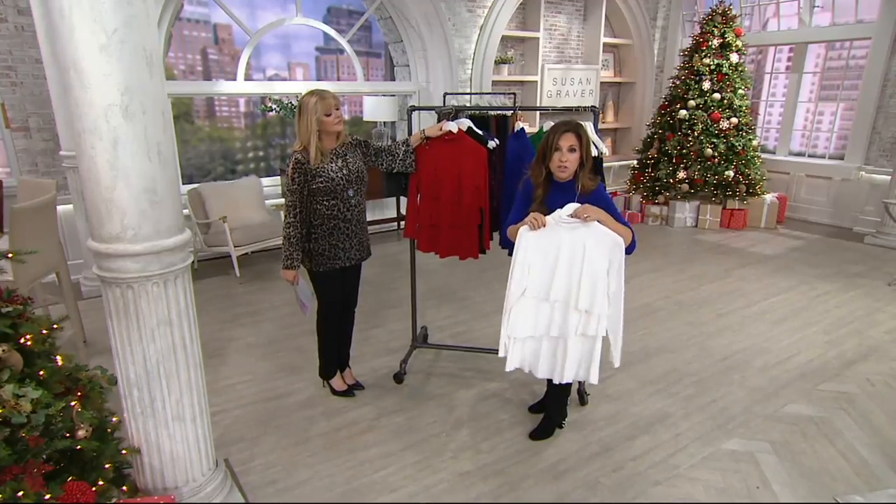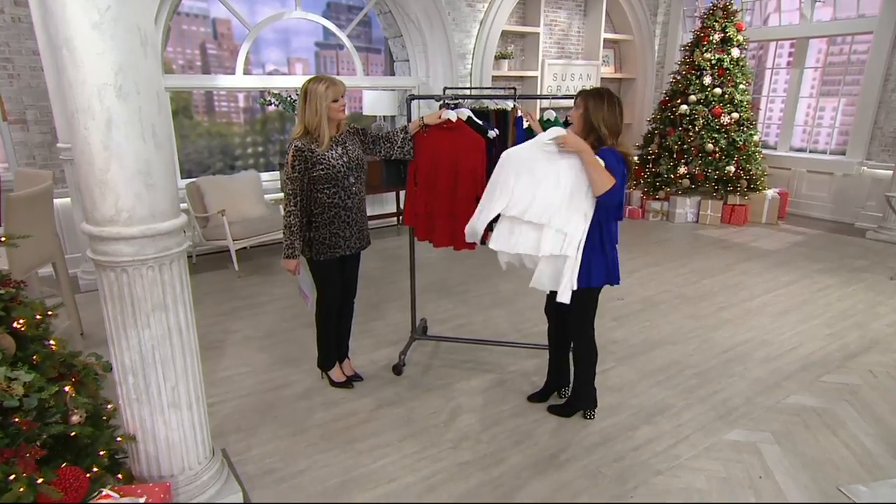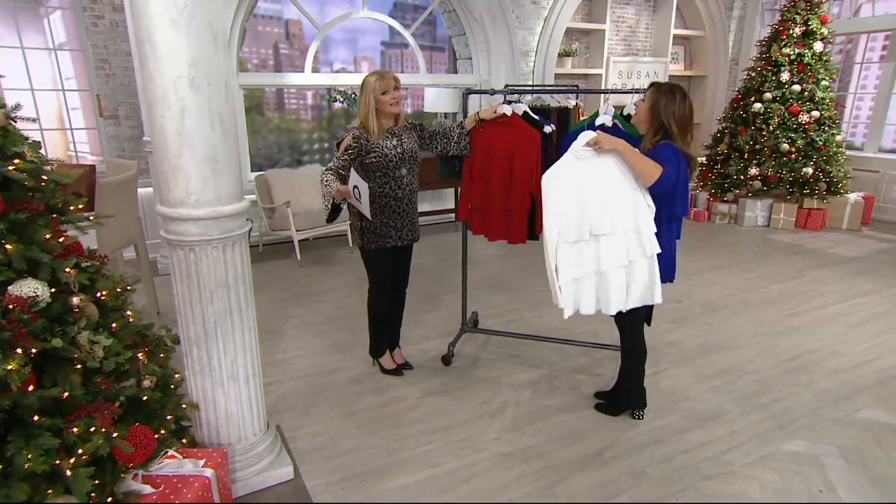You throw it in the washing machine and dryer. Spot clean it — if you get some makeup on the neckline, a little soap and water. Get this while it's here because it's going to go quick. White is already the most popular and going quickly.